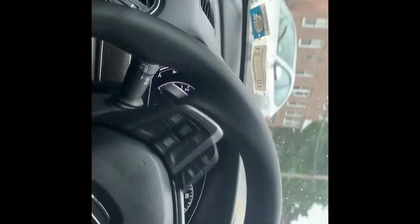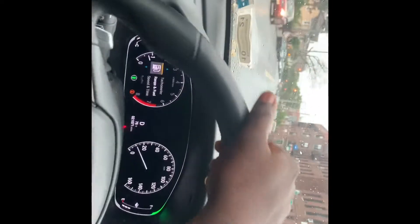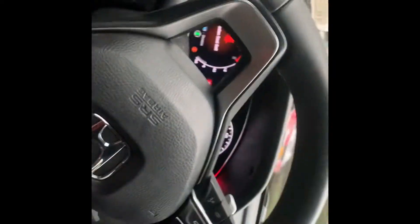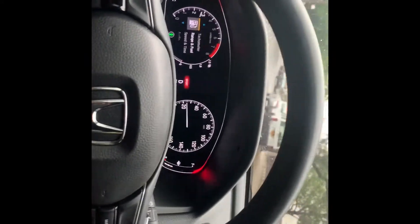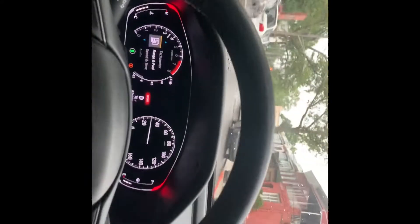If it wasn't raining I'd be able to give the full thing. Let's put this thing in sport real quick and see what that sounds like. Oh my fucking God — that shit sounds nice.